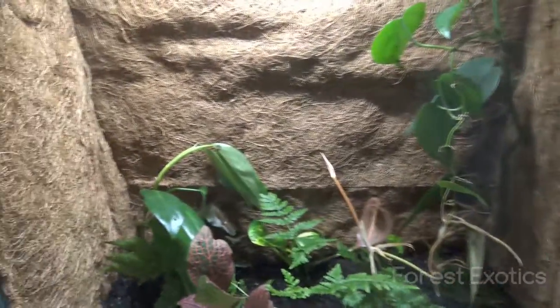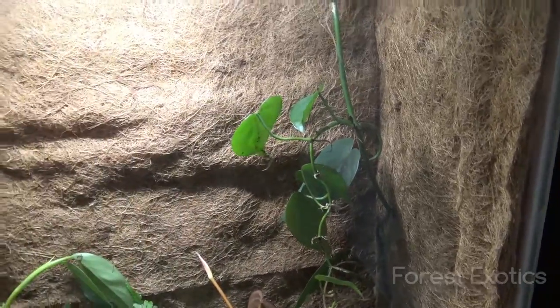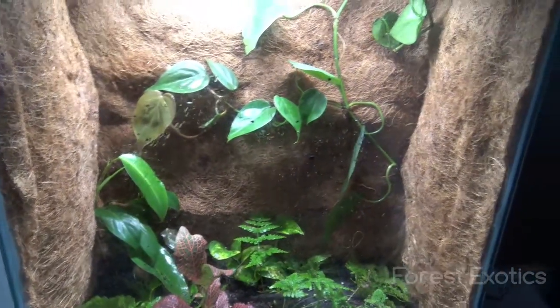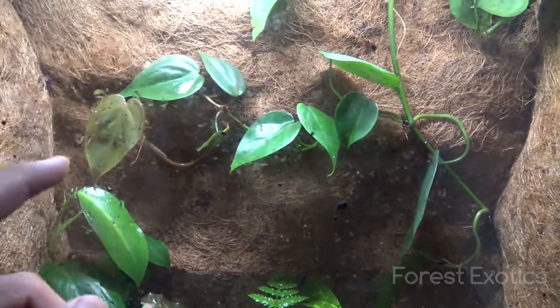Not bad. Trying to tuck it in. I'm going to try to get the plants to grow on it — need to get some more plants. Alright, so this is the way I set it up. I added a couple of plants and put the vine up like that.